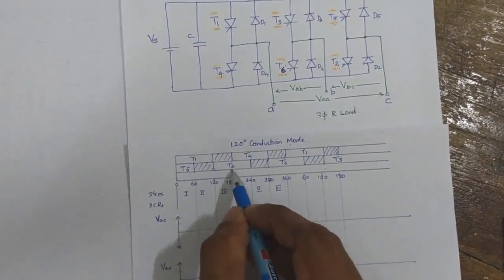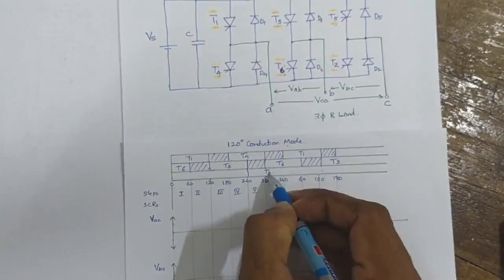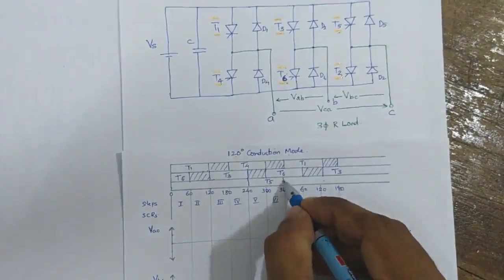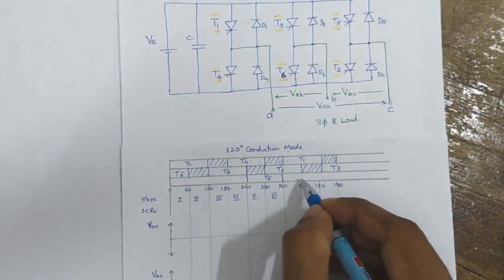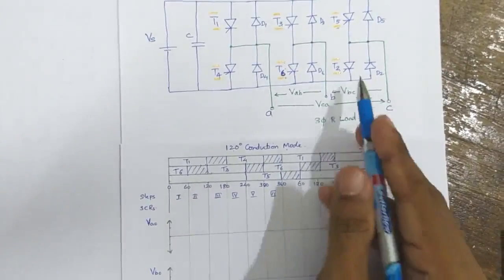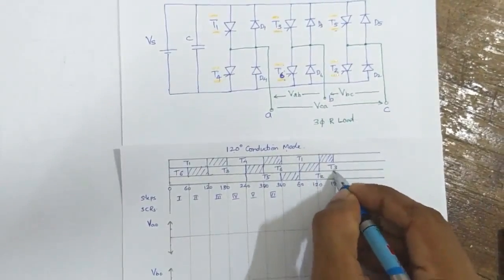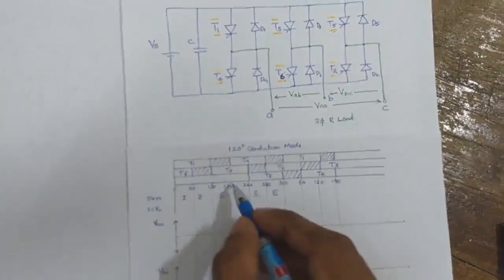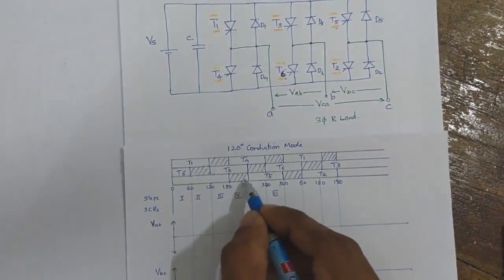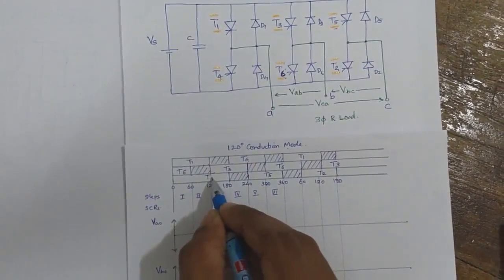After T3 has been conducting for 120 degrees, thyristor T5 from the upper half is fired and it will conduct for 120 degrees. For the next 60 degrees, neither T5 nor T2 will conduct. After that, T2 will conduct for 120 degrees.